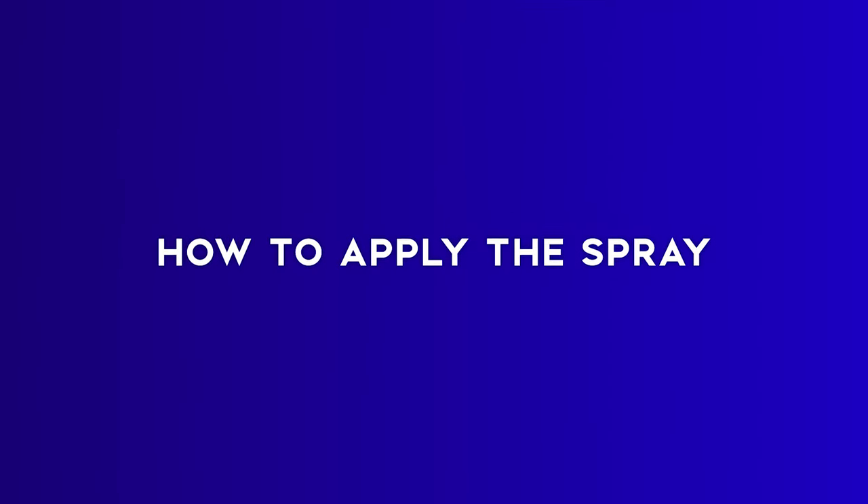Either with your hands or a comb, make sure stray hairs are sitting in line. But if you're after a more messy hairstyle, this might not be such an issue. The best way to use a hairspray is in a light mist. From a distance of around six inches away, spray across all areas of the head. You don't need to do this for long — only a few seconds will do.